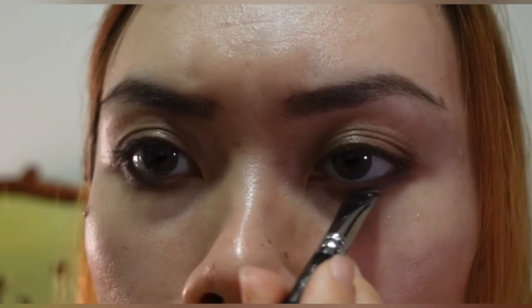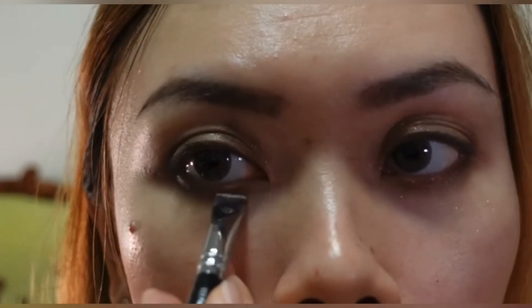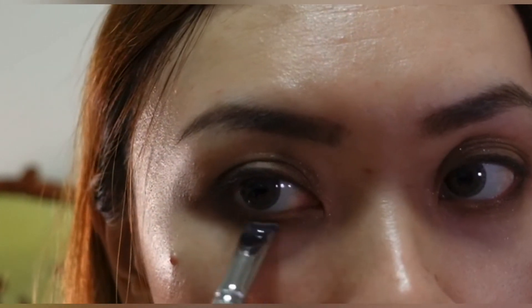I'm going to use this shiny shimmery color again to lighten the inner corner of my eyelid, and bring it down to my lower lash line as well. Then I will put on some eyeliner and mascara and I will be right back.